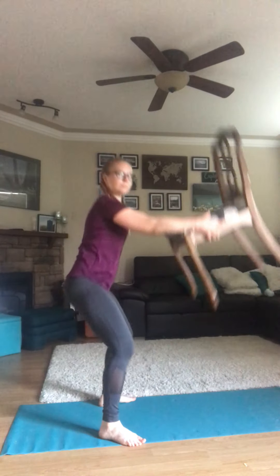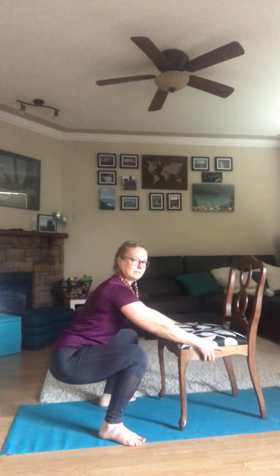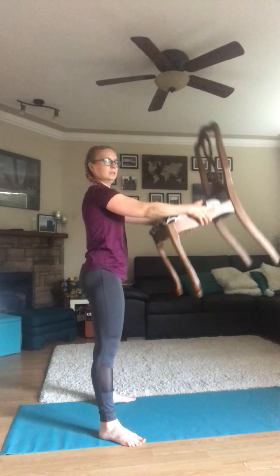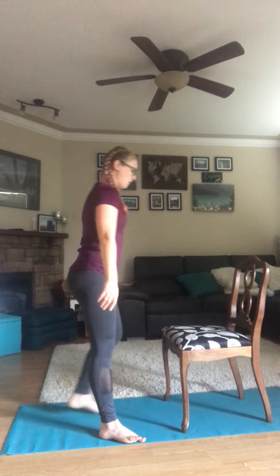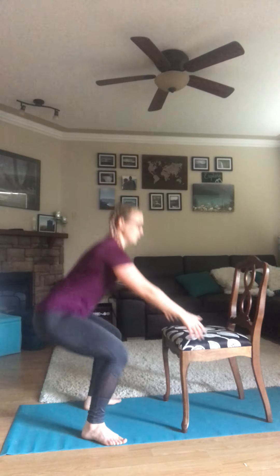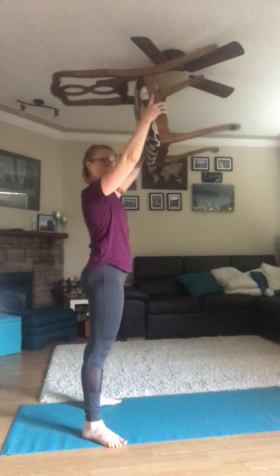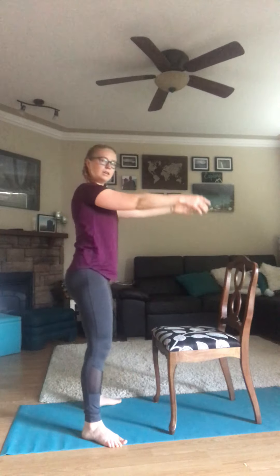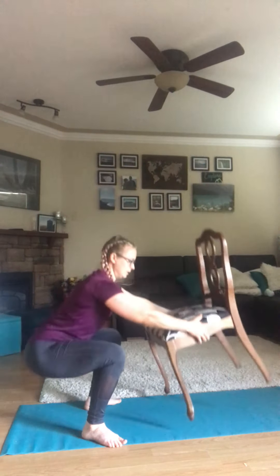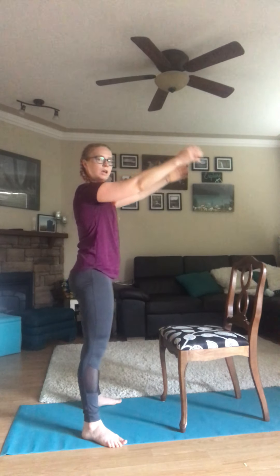Our second exercise is going to be a squat and chair raise. Squat down, lift up your chair and raise it, then squat back down and put the chair down. Keep repeating: squat up, lift the chair, squat back down, put the chair down. Keep going with that.